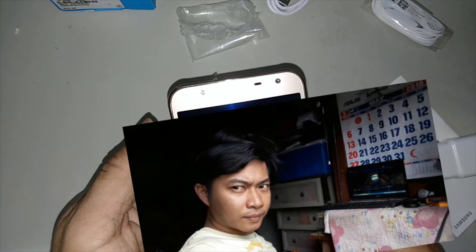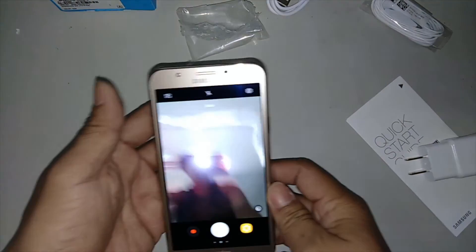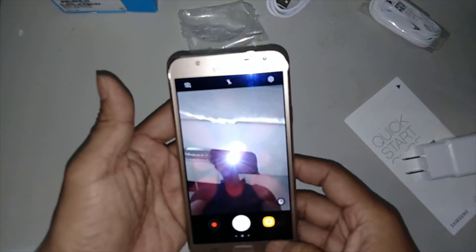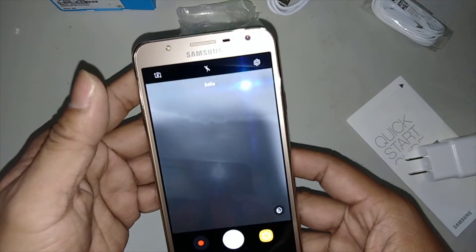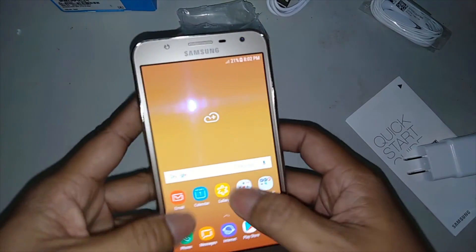And that's all for now guys. This is the J7 Core of Samsung. Hopefully you enjoyed — don't forget to subscribe to my channel, thank you!